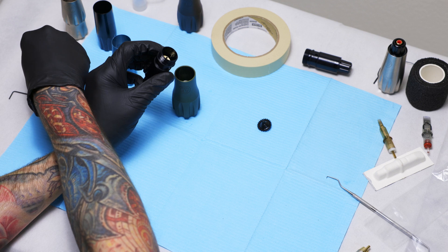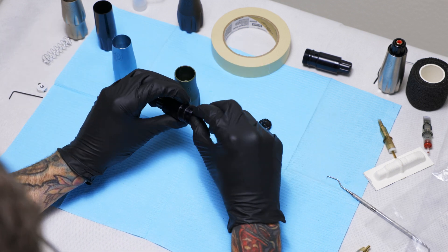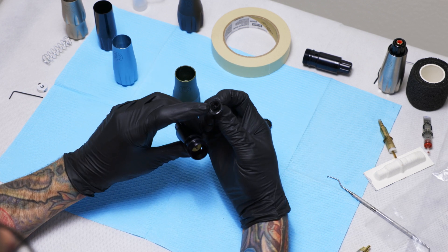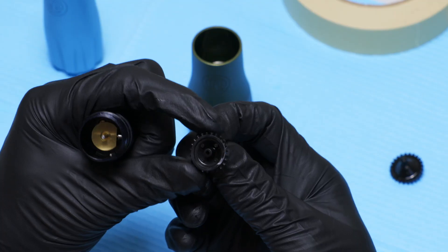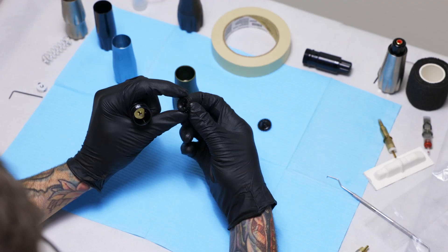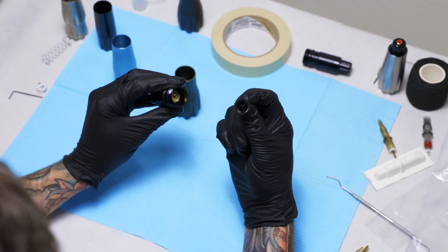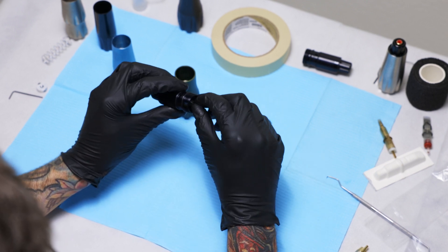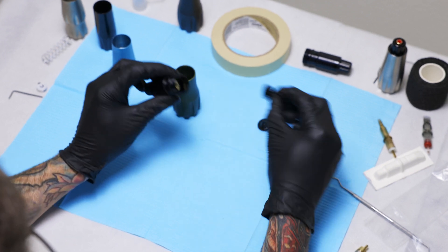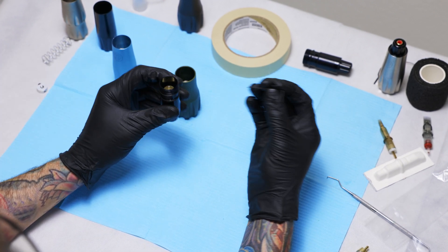You can switch between cams just that easily. What's happening inside is the shaft of the motor goes into the center hole of the cam, and these gear-looking teeth — they're not a gear but they look like it — have a pin on the side that fits in between one of the teeth. There are a lot of teeth to make it easier so you don't have to search for where it goes. You can also use the provided Allen key.